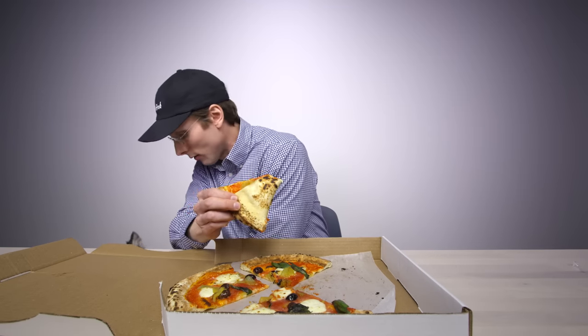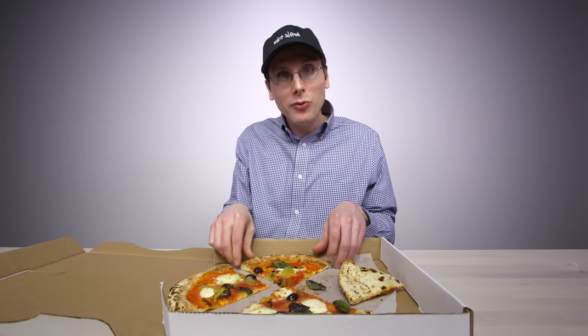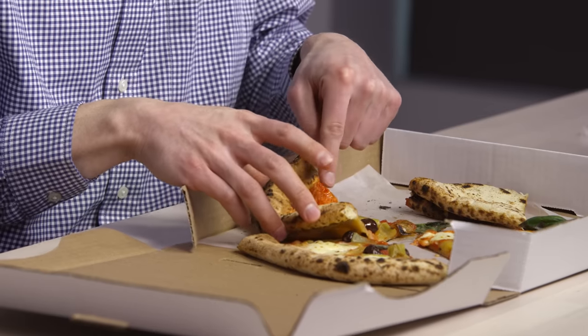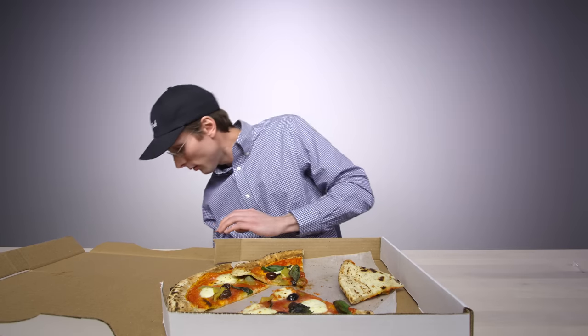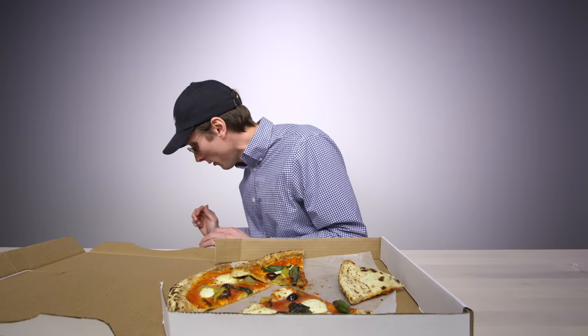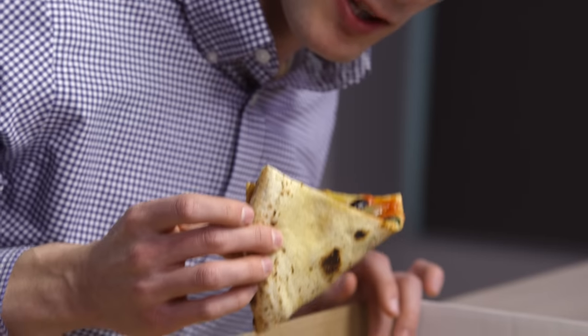Down. Moving on to slice number two. This one has that wilted green. Down. Down. Maybe later. A real spiciness — it's a zesty pie. I'm gonna keep moving. Give it that classic fold and then gum and lip it.